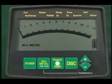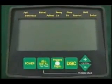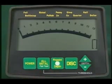Pressing this fourth touchpad enables you to return to the factory-set discriminant mode anytime you've been hunting in the all-metal mode. Remember that your CX Plus will always begin hunting in this discriminant coin hunting mode anytime you turn it on.